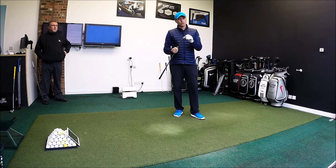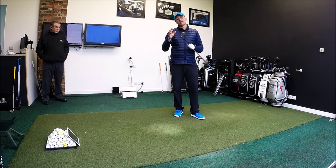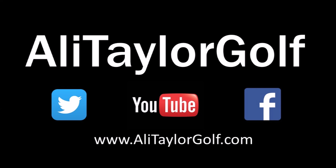Thank you for watching — I appreciate you taking the time as ever. Like and share if you enjoyed it. If you don't already, subscribe to the channel — you can leave a comment as to why you haven't already subscribed! Hopefully catch up with some of you guys in the future. Stay in contact, thank you.